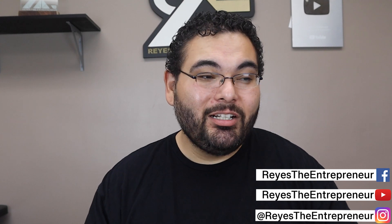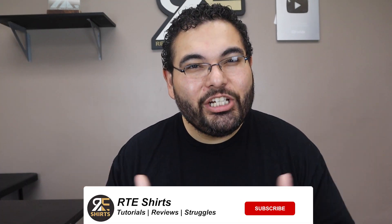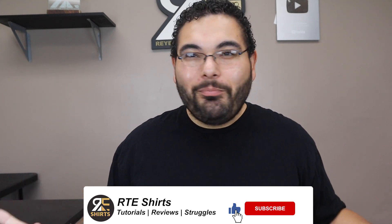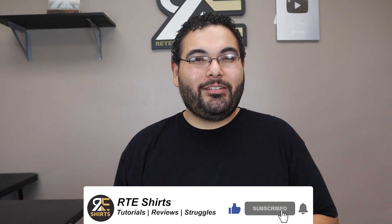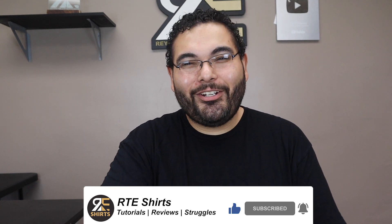Those are the methods for creating cheap custom shirts — hopefully this gave you a better idea of which method works for you. If you enjoyed this t-shirt video and want to see more, press the like button, don't forget to subscribe, and I'll see you in my next video. Bye everybody!